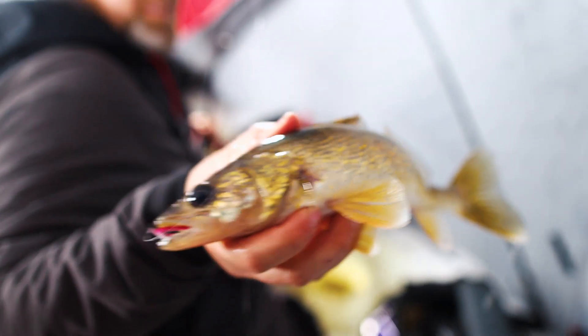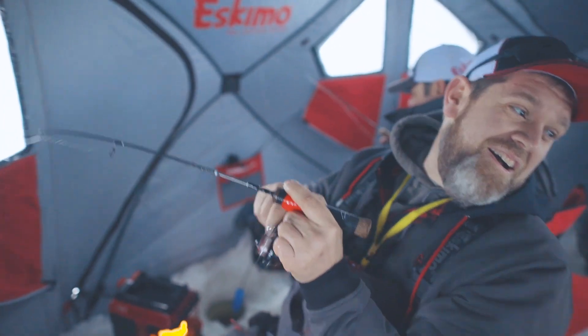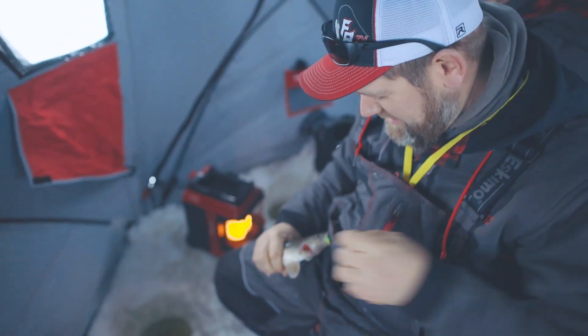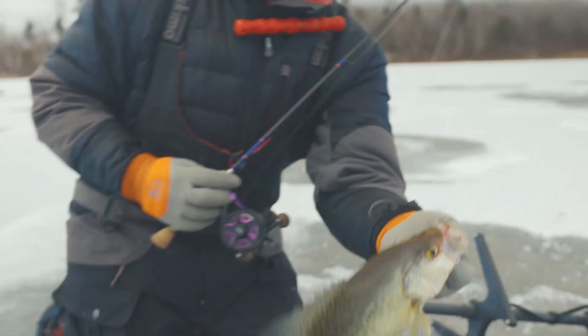You still gotta find the fish, you still gotta put the work in. But today's world with our electronics, our maps, and our know-how, you'll be successful. Just don't do a ton of drastic things when you're on a cold front like this. We're going out and filming an episode in the middle of this cold front — this is how I'm preparing, just want to give you guys a little tip so hopefully you're more successful on the lake.